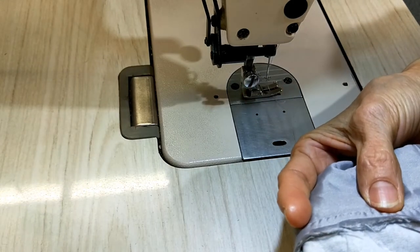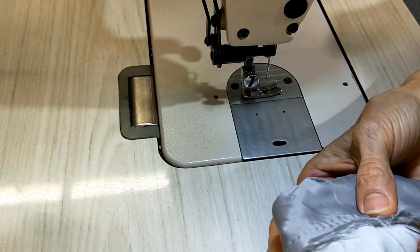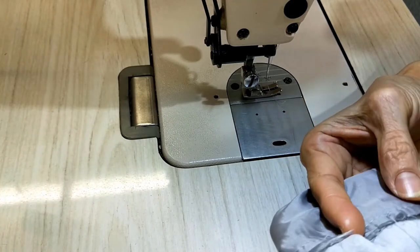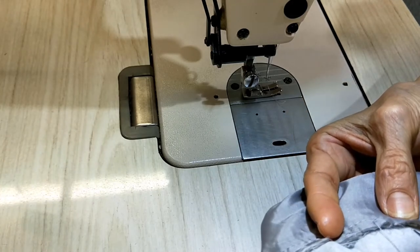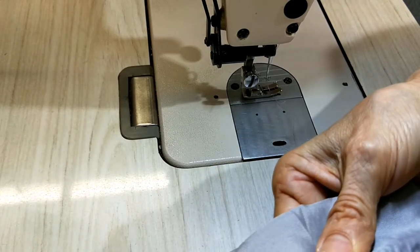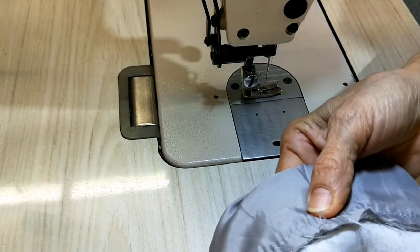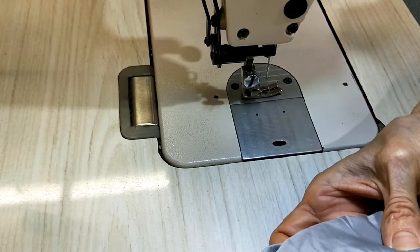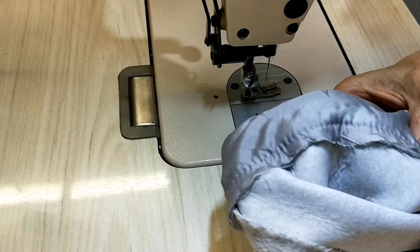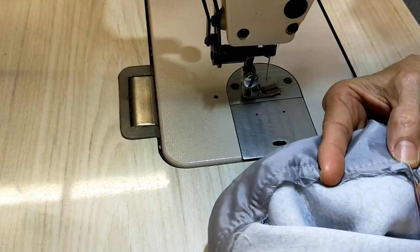Take this one very little — use only one or two stitches. That's all, just do a little bit, then lock it. You don't need to do all around.